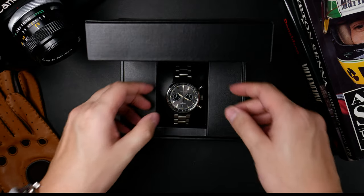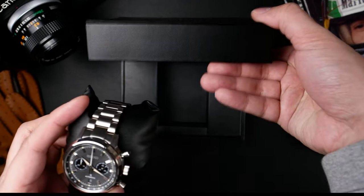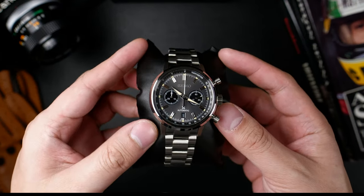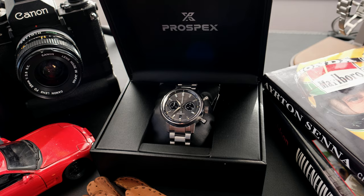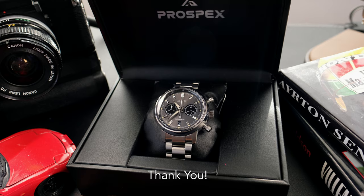A couple weeks ago, I looked at the Seiko Speed Timer Solar. I felt like that was a solid watch, though I wasn't completely sold on the idea of a solar chronograph running for around $800 odd on the market. And I'm sure you can get a discount for them, but I just wasn't keen on that idea. So I thought I'd up the ante and bring this one in for review.